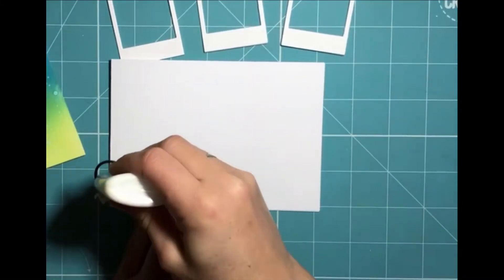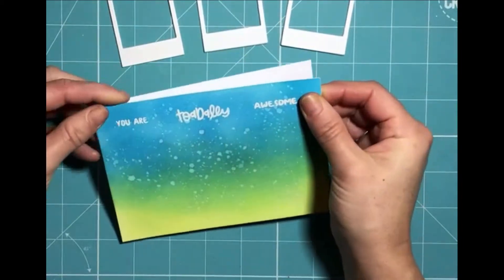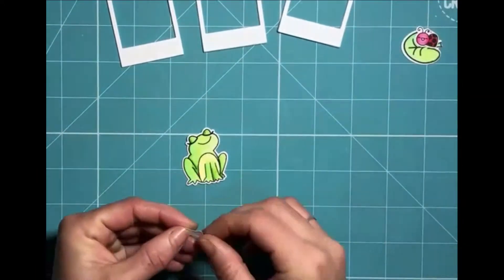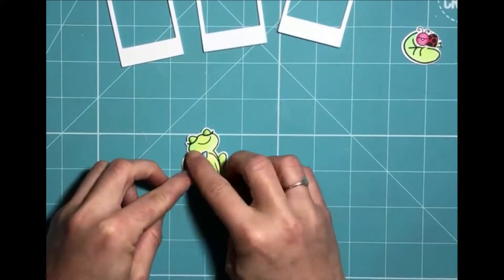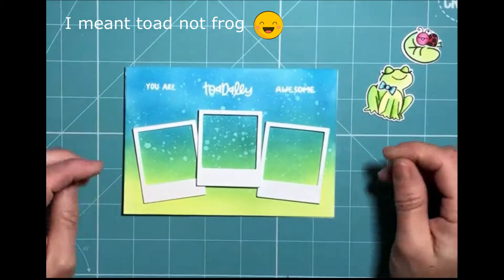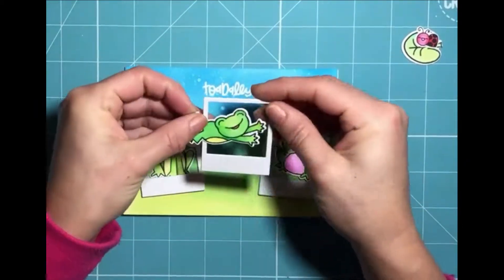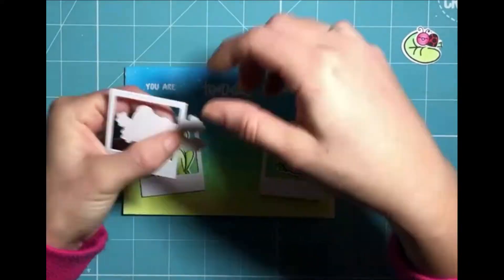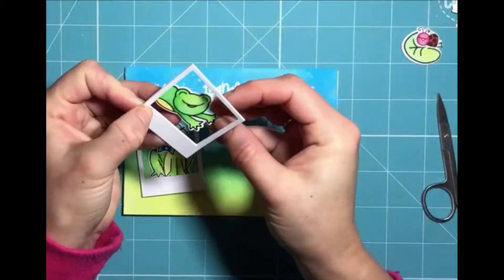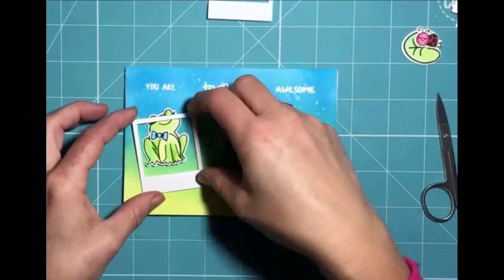I'm taking an A6 top-folding card blank, but I've put it on its side so it's landscape, and I'm applying my background to that with some liquid glue, using a blank piece of paper to make sure it's fully adhered without any dirty fingerprints. Now I'm applying some of my accessories to my frog and the little ladybird to its lily pad leaf, and I'm trying to figure out where each of my little images will be placed. This leaping frog image will be the centre panel — he's just a bit too big so I'm figuring out his position, then I've trimmed his legs and adhered him to that frame.